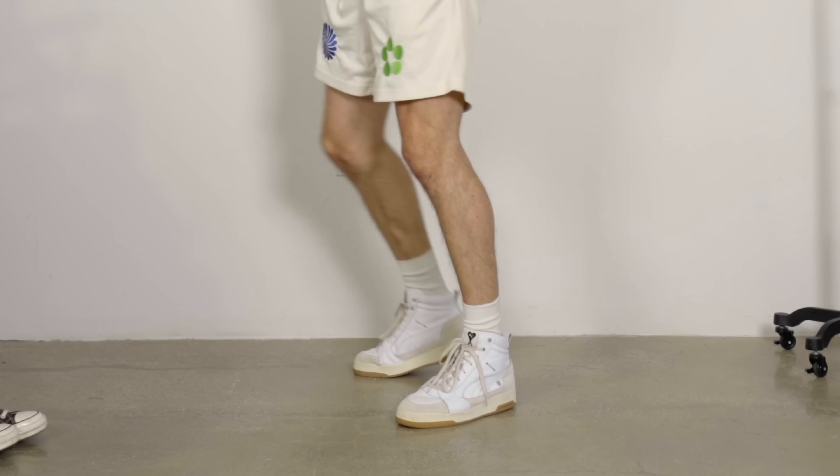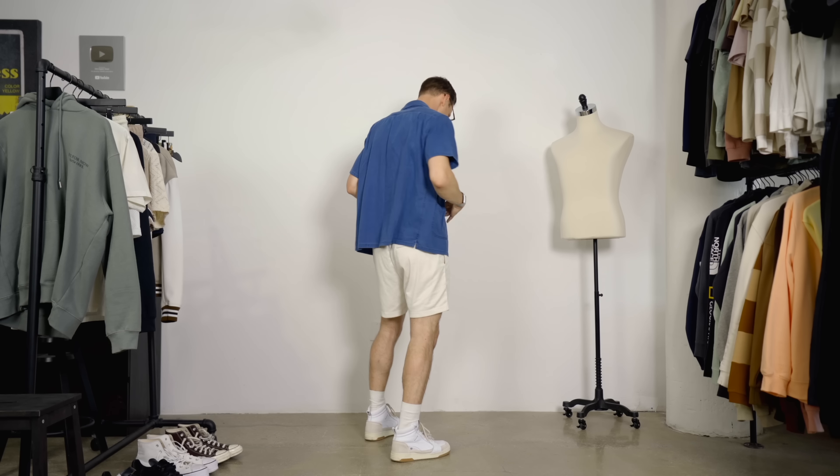We still got the high top sneakers on, but the shirt over the tank top is a little less sporty. It's a little more casual wear and makes this outfit a lot more wearable in the summer because we're not actually wearing a jacket. As for accessories, I got a pair of blue acetate framed shades to play into that blue.